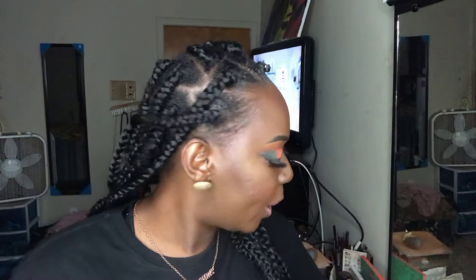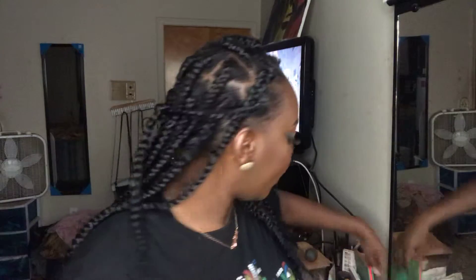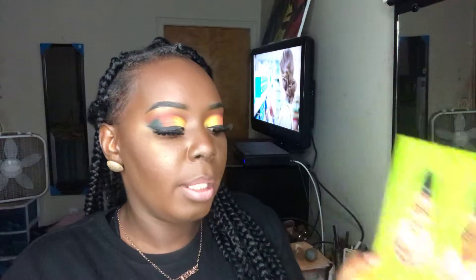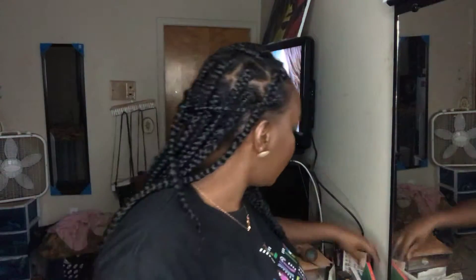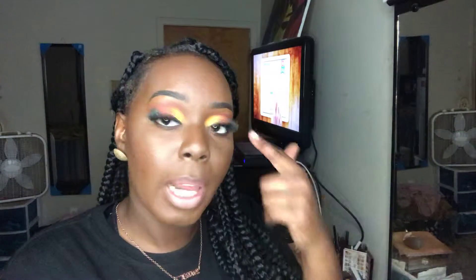Then I used the Huda Beauty new palette for my crease — I use the purplish color — and I ended with the Juvia's Place Pride palette. I used a little bit of the green on my eyebrow bone, then a little bit of orange from the Warrior 2 palette for the middle of my eyes. Then I went back to the Pride palette and used the green and sand on the outer corner of my eyes.